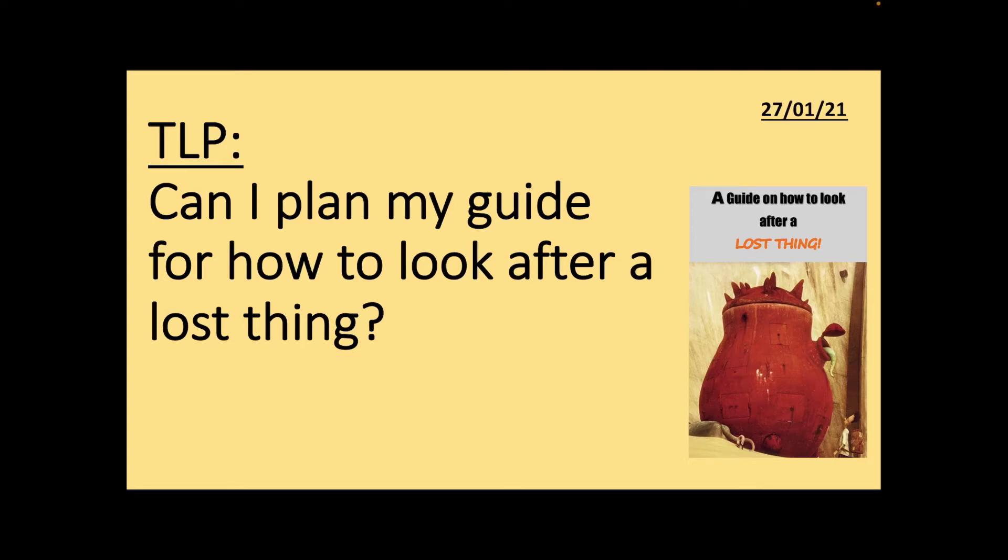Hello, good morning, good Wednesday morning, Year Four. This is Mrs. Keeley and this is your English lesson. The TLP is: can I plan my guide for how to look after a lost thing?